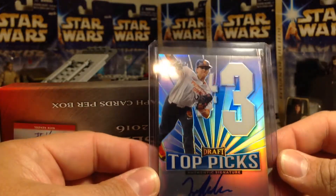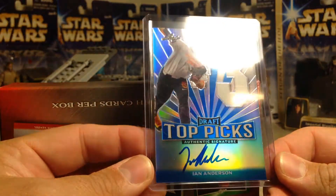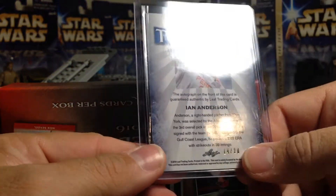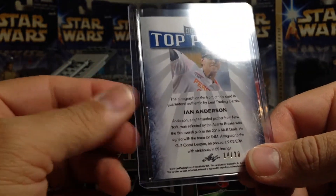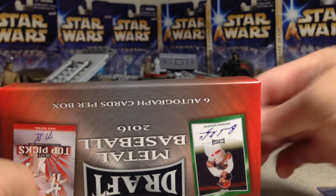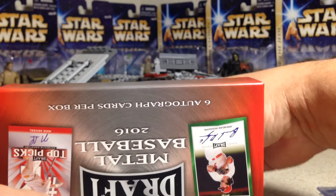Now we have a pitcher — looks like the number three pick, Ian Anderson. This is numbered, it's 14 out of 20. Ian Anderson was the third overall pick, so he's a good pitcher, but we do already have his autograph.